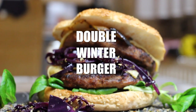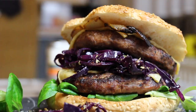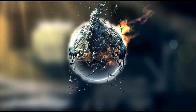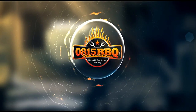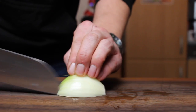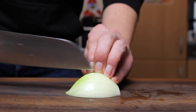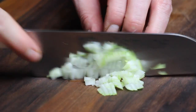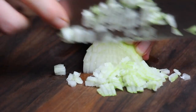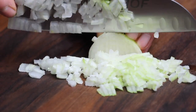Hi folks, today we're making an awesome looking double winter burger, so stay tuned because it's time to grill. Here in Germany I just realized winter is almost over and I haven't done any venison deer meat yet, so let's make a double winter burger. Let's get started with cutting onions — we need small dices.